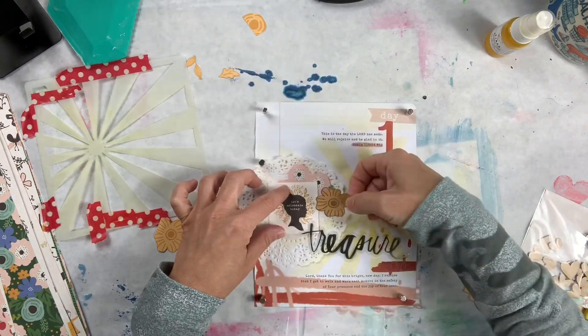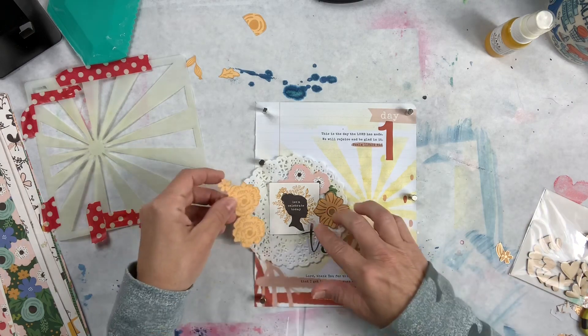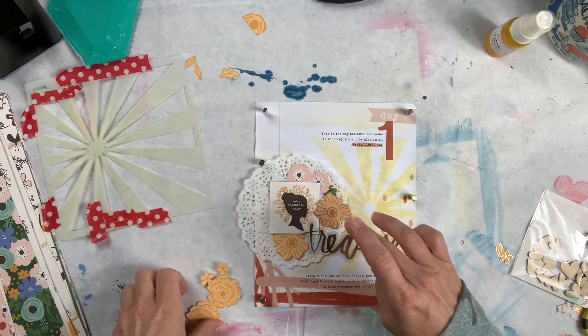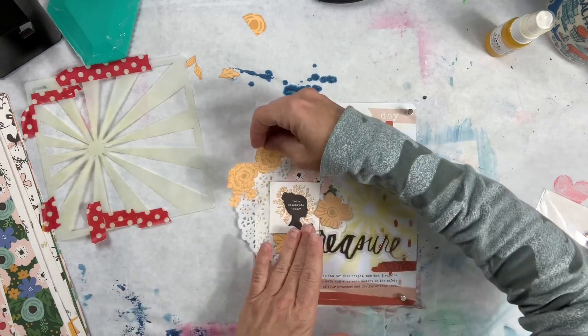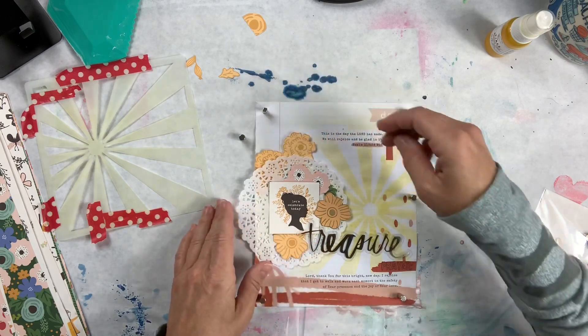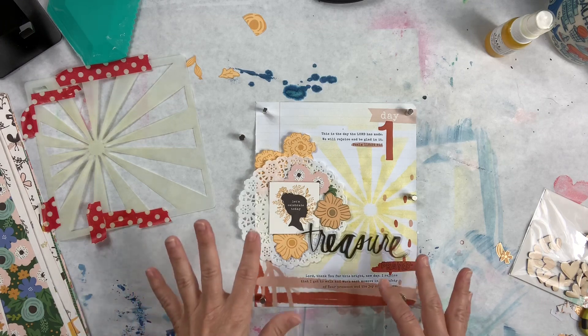My stuff is so messy - usually I change this paper underneath but I've been so crazy the last couple of weeks that I haven't had an opportunity to do that. I've also been working on a layout that I just can't get together - it's frustrating me - so I'm hoping to finish it up today.